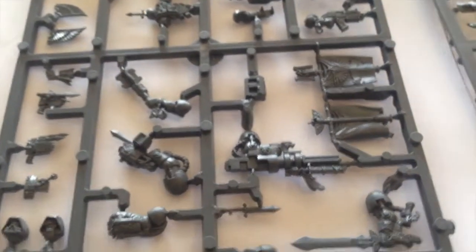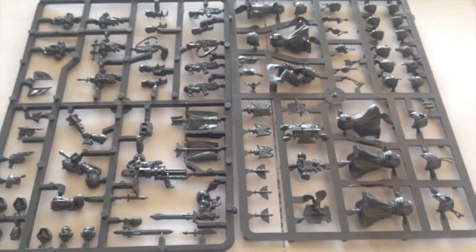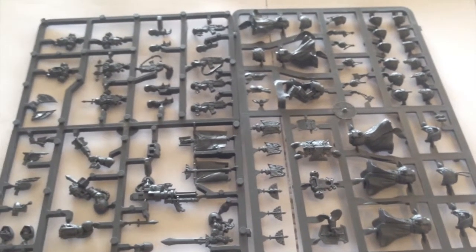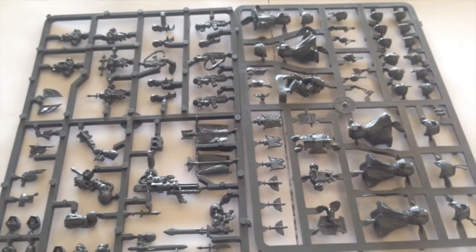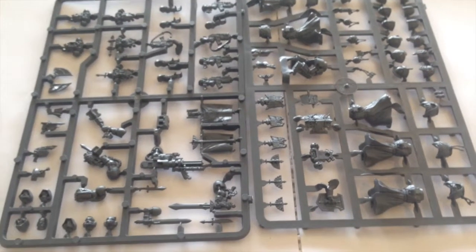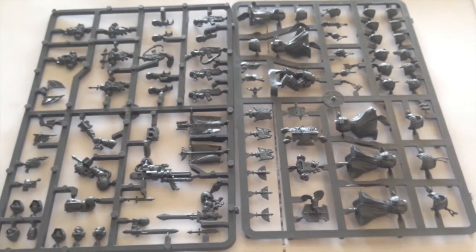These two sprues are quite nifty. I have a duplicate set, which means I have enough robed bodies to make up my command squad — as mentioned in my command squad video — as well as my company veterans. I'm not too focused on building an unbeatable army, so I'll go for aesthetic appeal. The great thing, as with all GW stuff, is that this kitbashes really well — you can mix it with tactical squads, the command squad kit, and even Forge World stuff. It all just fits together.